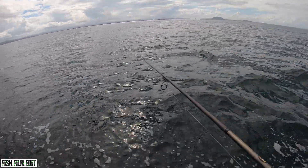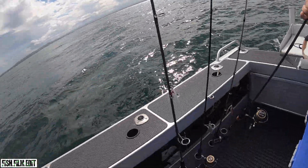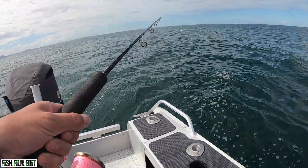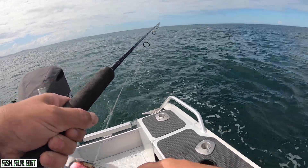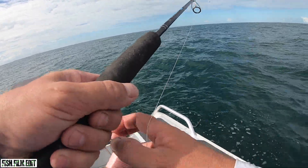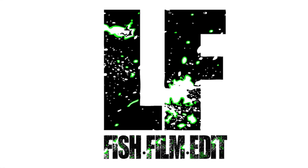Yeah, can you see? Oh my God! There's some big thing. I'm putting pressure on him. All day — yes, there we go!